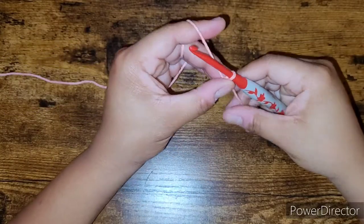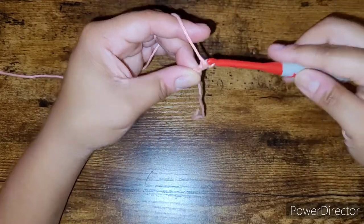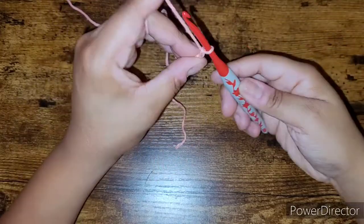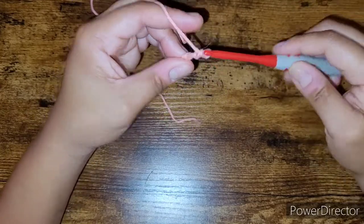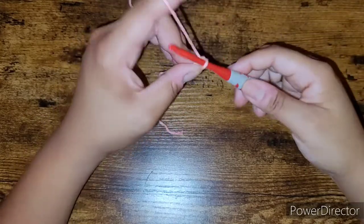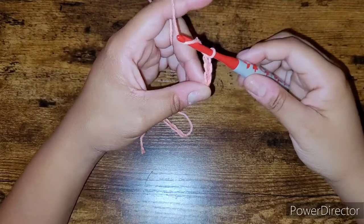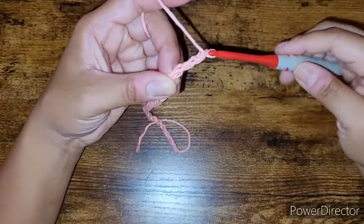We're going to chain 31. Remember, chaining is the foundation for how wide or how long you want your piece to be. Most of the time it determines how wide your work will be, but sometimes — like when making a scarf — you chain the length and then work on the width.